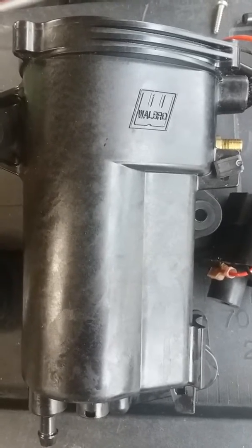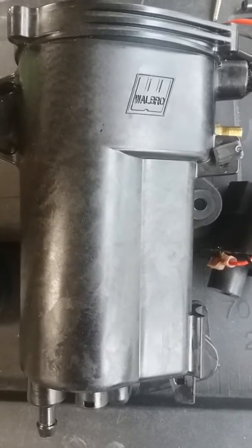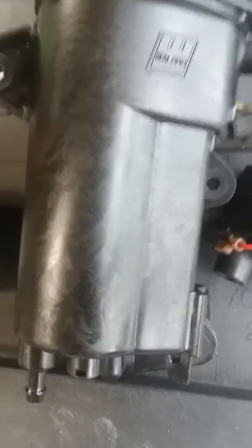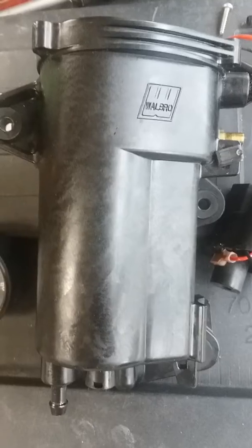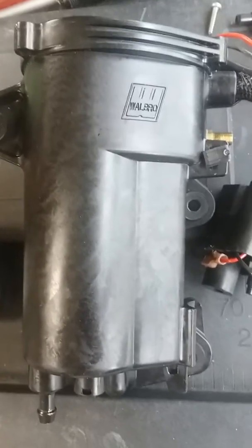I'm doing a video here on the VST, which is a vapor separation tank. This is on my 25 horsepower Evinrude ETEC. It's a 2010, made by Bombardier.